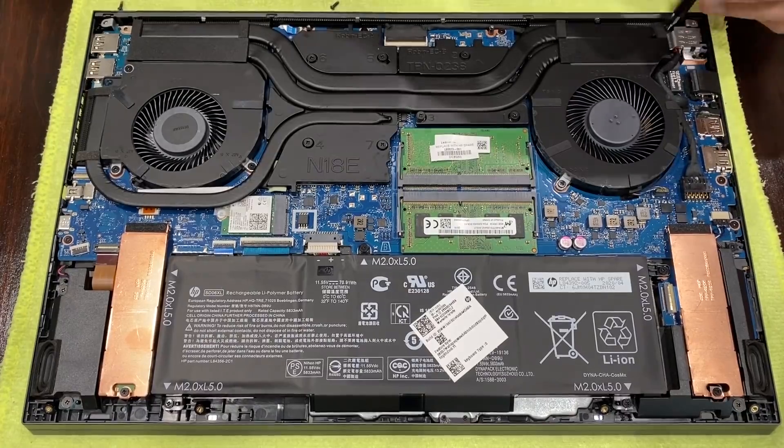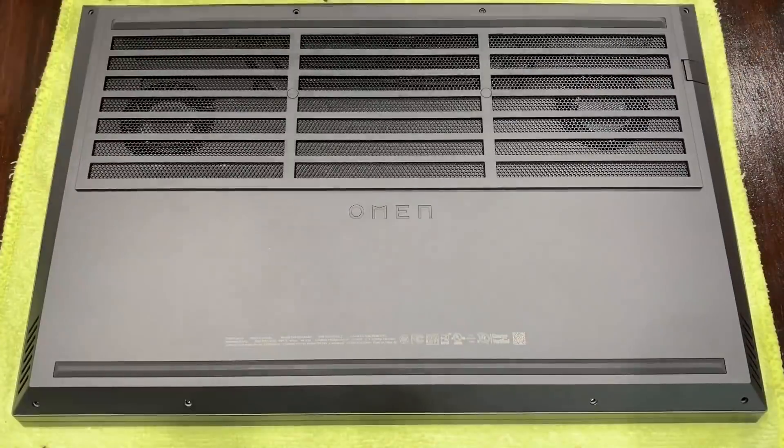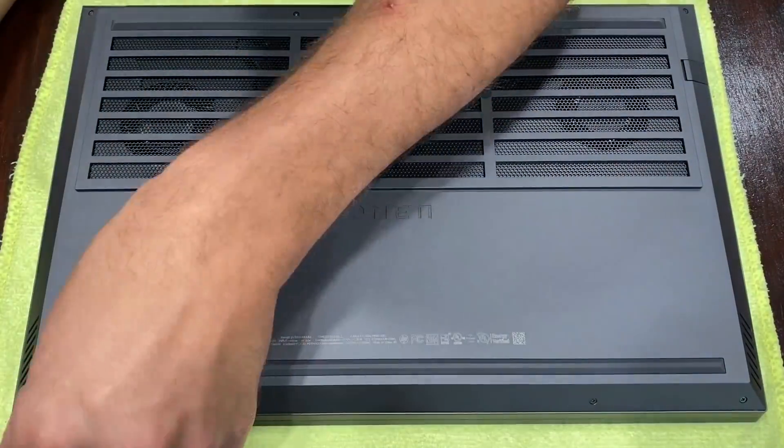Don't forget the 2 screws at the sides of the cooler, plug in your battery, then proceed to reinstall your bottom panel. And that's it. Don't forget to check out the review. Hopefully this helped you out. Thanks for watching.